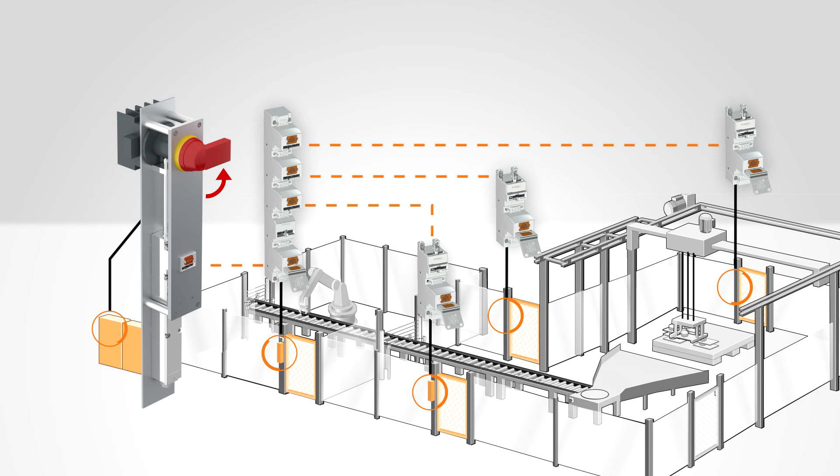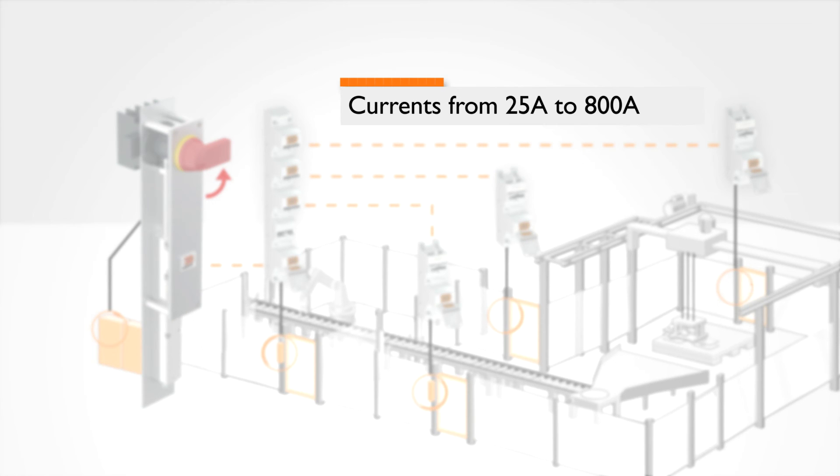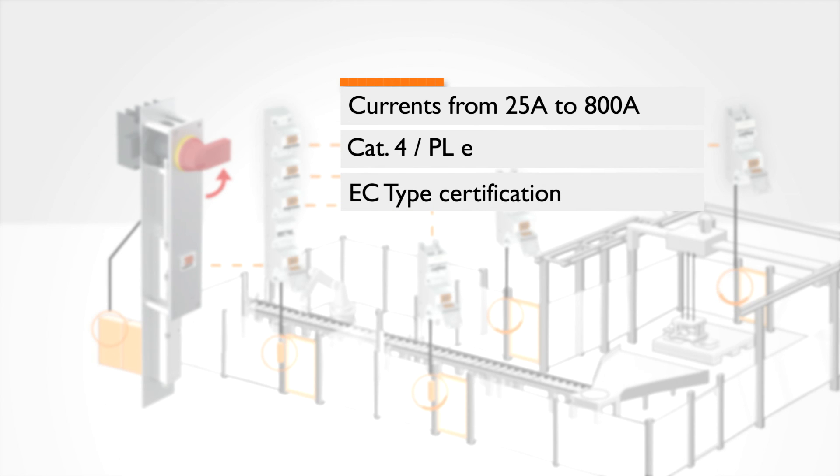With power interlocking, currents can be switched to 800 amperes, and at the same time it is even possible to reach Performance Level E. This all comes as EC build type certified standard.